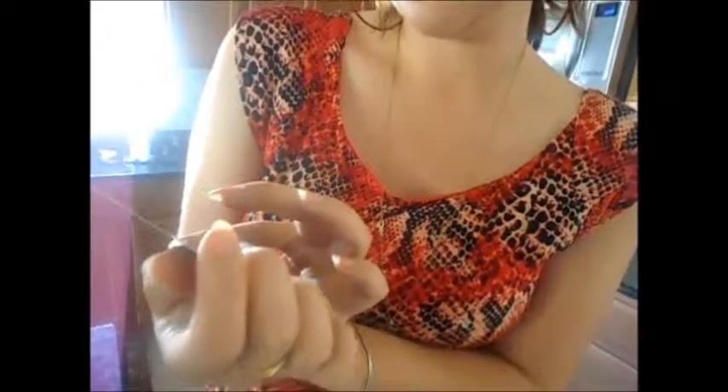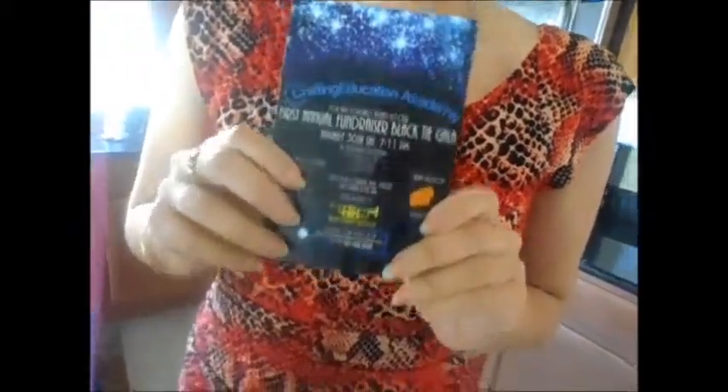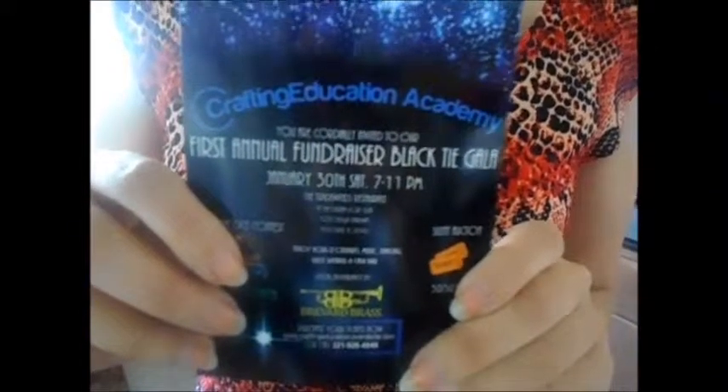Recommend more recipes and I'll do them. Now before I go, I am attending a gala called Crafting Education Academy — it's their first annual fundraiser black tie gala, marvelous. I met the one who's doing this gala and he's only 14 years old, he's amazing, way too smart, a genius. The gala is on January 30th, Saturday, from 7 to 11 PM. I'll post the address on the YouTube video and on all my social media. I will be attending — do come, please do come. Thank you for viewing.